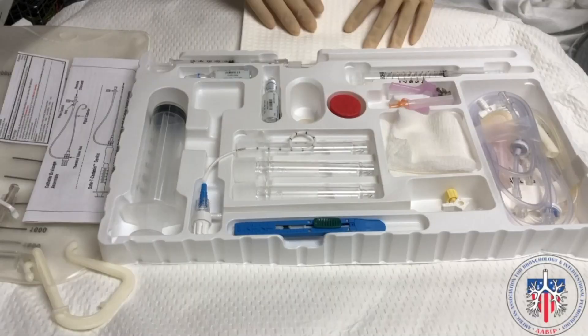The usual components of a thoracentesis kit are: the synthesis device with the catheter and introducer needle with self-sealing valve, Luer lock syringe, injection needle, blunt fill needle or filter needle, specimen valve, ChloraPrep applicator, connecting tubing, drainage kit, and drape.